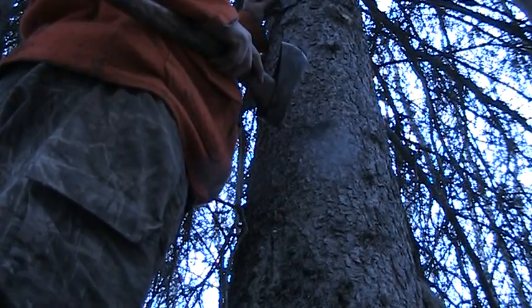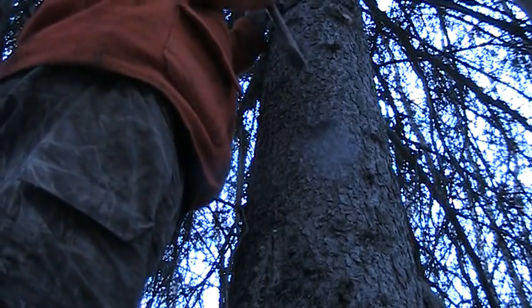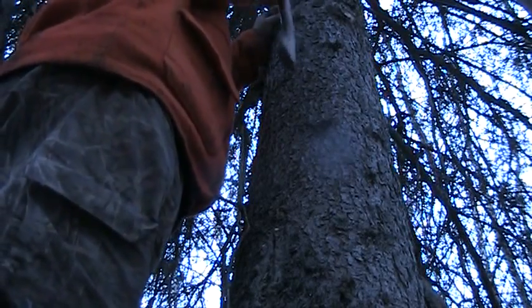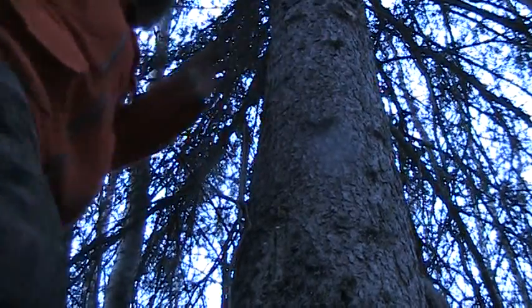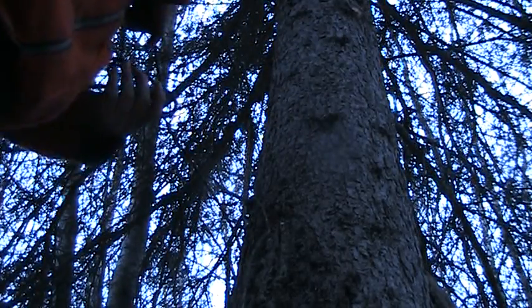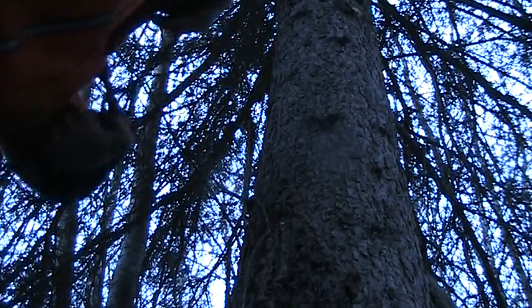I know a lot of guys use these bucket sets on the ground, which is great if you can do that. But I've told you several times before — I can't leave any martin or fisher on the ground or anywhere where squirrels or mice can get at them, because they will absolutely just destroy my fur.